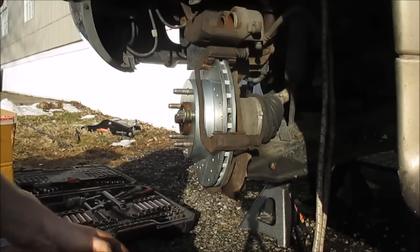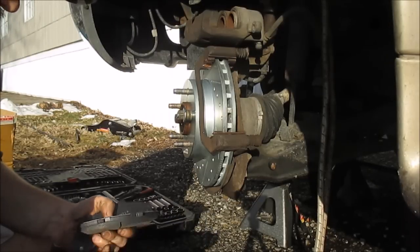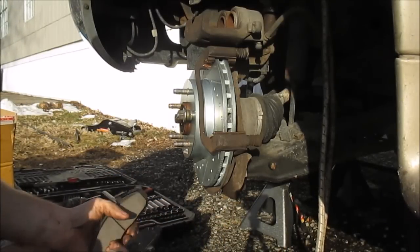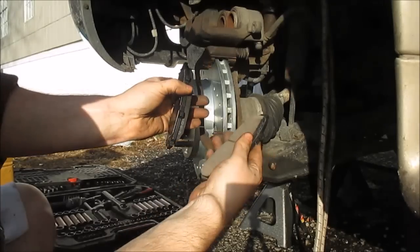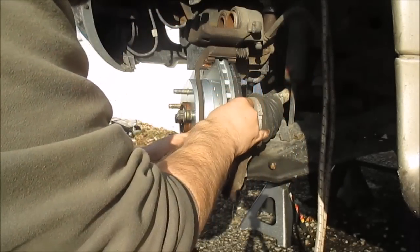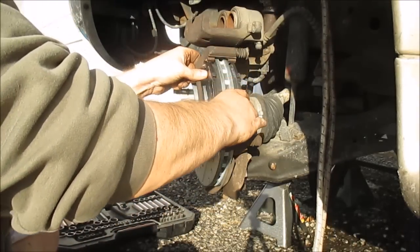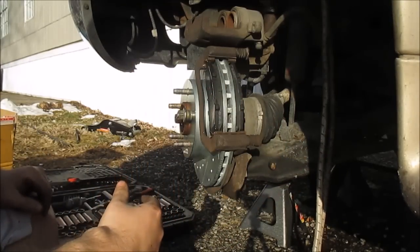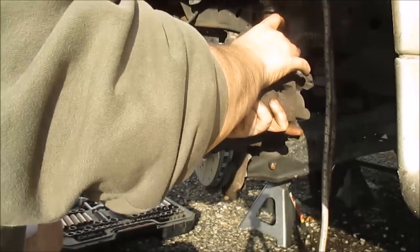Here's my new ceramic brakes. These all look exactly the same — these are brand new, thick, nice pads. You can see how they're curved — one's going to fit like this and one's going to fit like that. They just simply slip right in here into the bracket. Now this should slide right over — you don't want to kink the line, so pay attention to how it goes on.